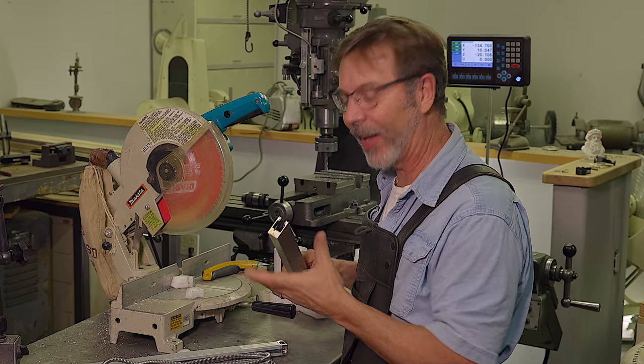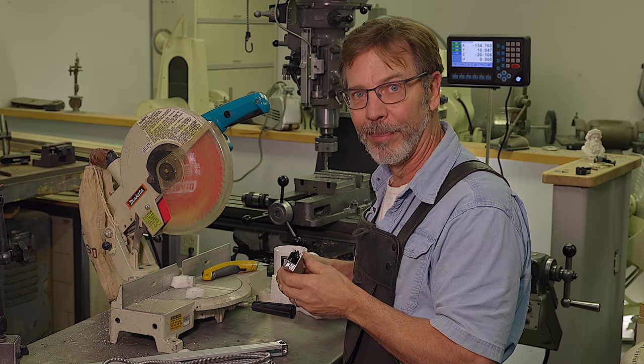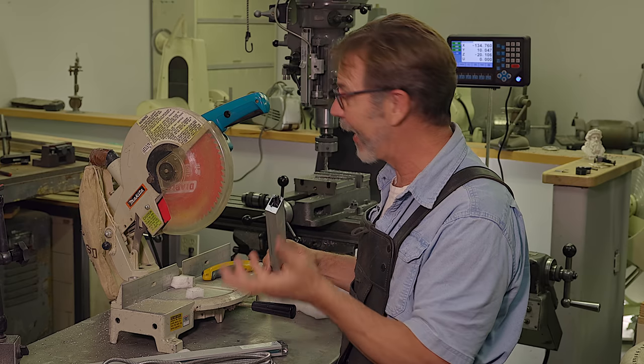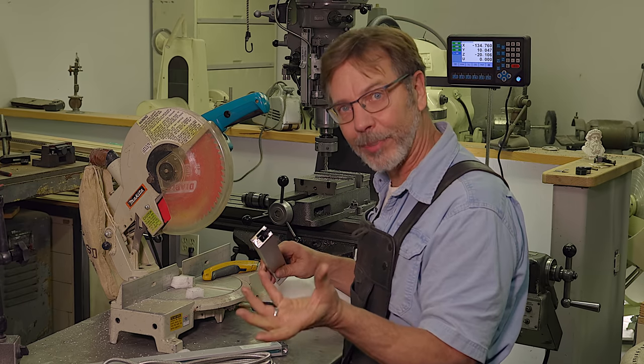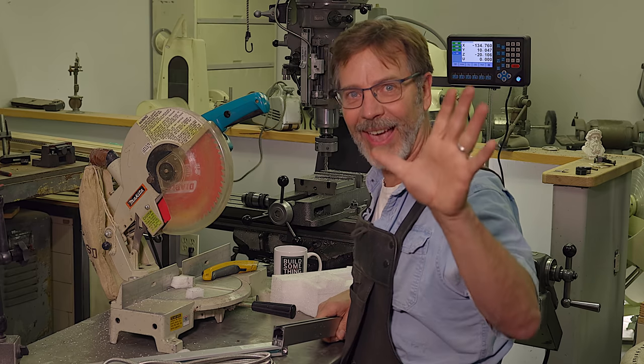Let me put a disclaimer in there. If you guys want to cut your scales down with a chop saw, go for it. But if it doesn't work, please don't blame me — I'm just the messenger. I had a technique, I tried it, and it worked. And if I've earned your subscription, please subscribe. Until next time, go out in your shop and build something cool. Thanks.